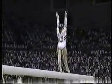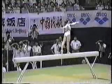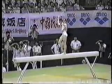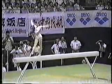Back handspring right into a layout — she landed on both feet, difficult to do. Once again, that beam is only four inches wide. The pressure is really on when there's only one event going on at a time; all eyes are watching.